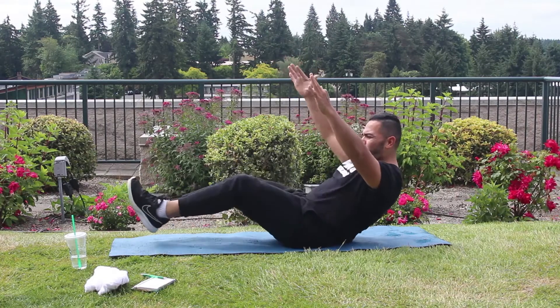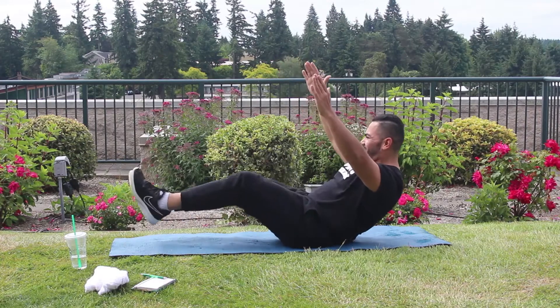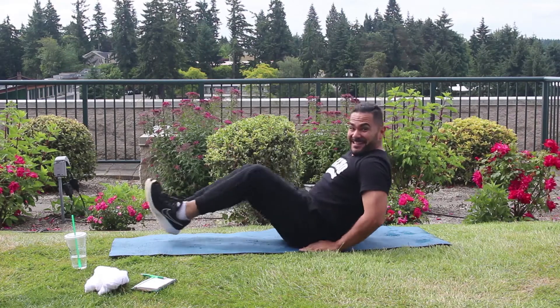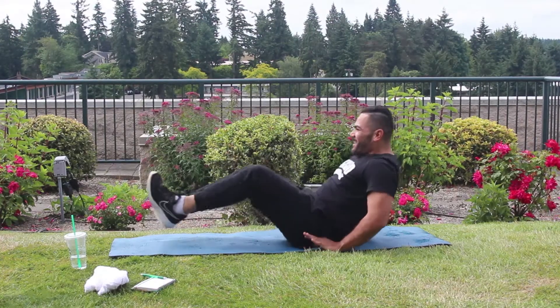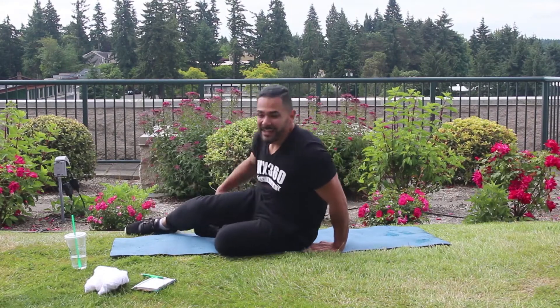Keep going. If you get tired, just take a quick break and then come back in with us. Keep going. 5, 4, 3, 2, 1. Relax. Okay, relax.